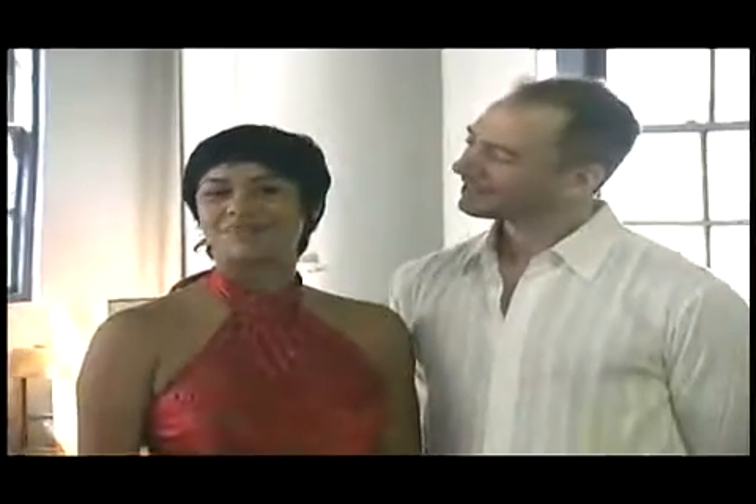On behalf of Expert Village, my name is Talia Castroposo. And I'm Jules Allen. We're here in New York City at Steppin' Out Studios teaching you nightclub salsa.